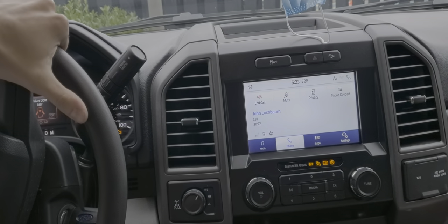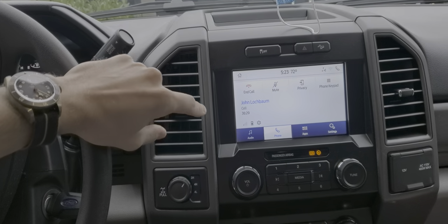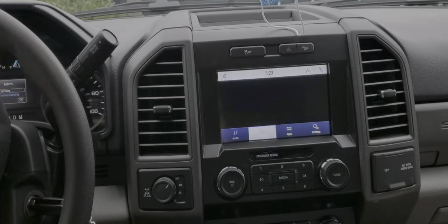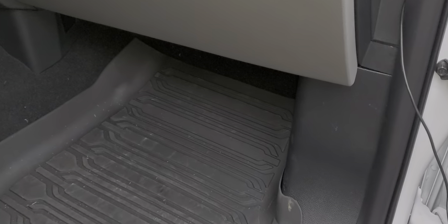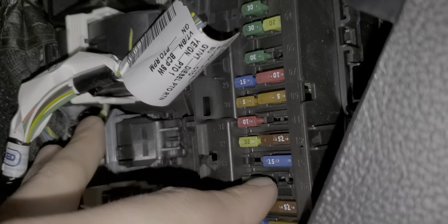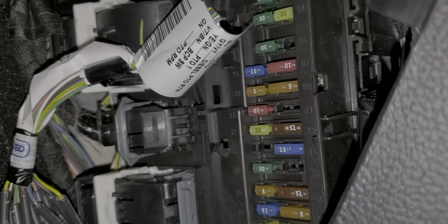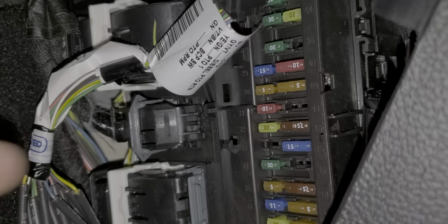I put the key in and it still says I'm in the call. So what I'm going to attempt to do now is reset this by removing two fuses for the Sync 3 — one for the radio and one for the Sync 3 itself. The two fuses are in this area: fuse 32, which is a 20-amp fuse for the radio, and fuse 15, which according to the owner's manual is for the Sync device. I'll pop these two fuses out, wait around 20 seconds, then put them back in.